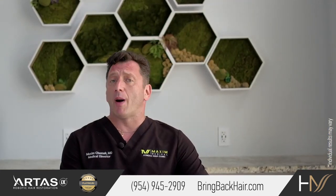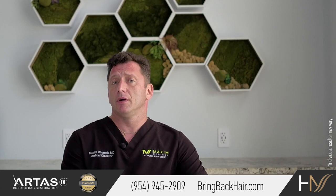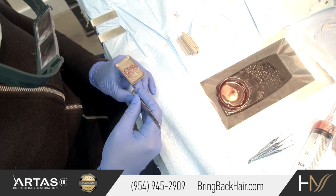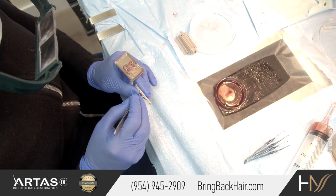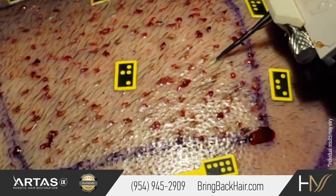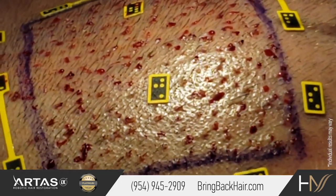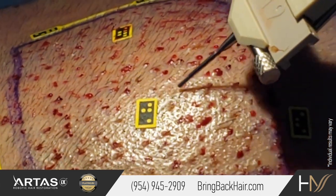It could be done robotically, such as the IX robotic system that was introduced relatively recently. It allows us to load grafts into cartridges one by one. Each cartridge can hold 25 grafts, and then we simply change the cartridges as the robot implants grafts one by one into the desired area.